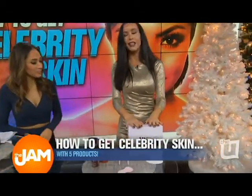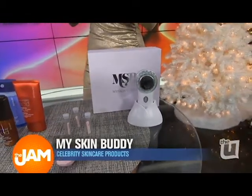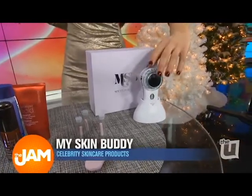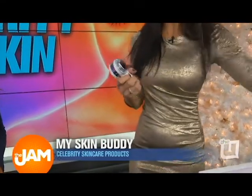And then lastly we have this — my Skin Buddy. I am so crazy about this device. Instead of using a cleansing brush that collects dirt, bacteria, and traps all that gross dead skin, this uses an ionic plate. And when you turn it on, it's using the plate onto your skin — it's drawing out the impurities.